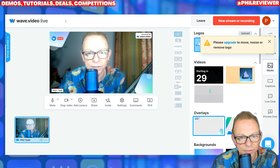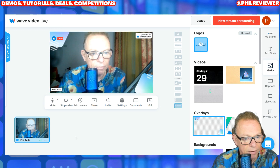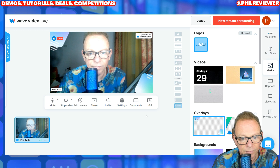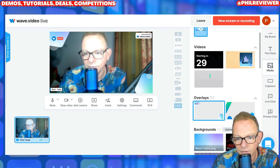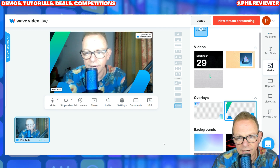I can't remove that because I'd have to upgrade — that's the 'Powered by WebWave' watermark — but I can move things around. So what am I going to add to it? I could add an overlay, something like this. There you go.